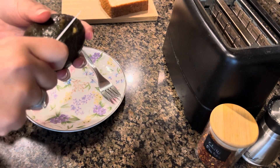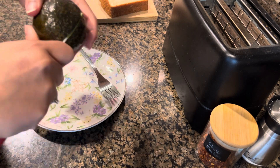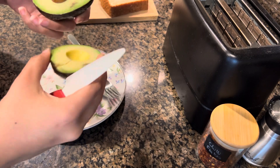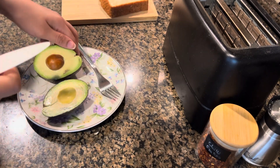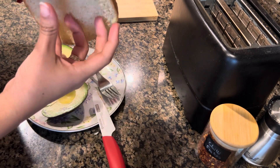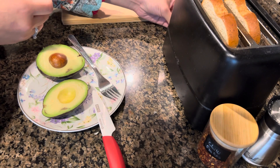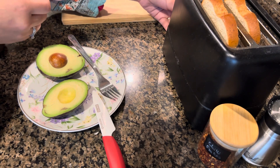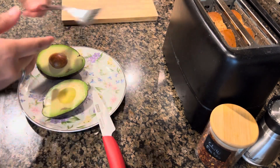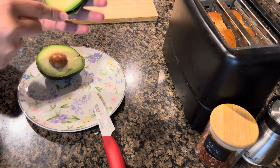Assalamu alaikum, good morning! Today in my kitchen I'm making avocado toast, and with that we will eat scrambled egg. The recipe is quite easy. I'll mash the avocados and add salt and lemon juice, then put it on toasted bread and sprinkle some chili flakes on top.